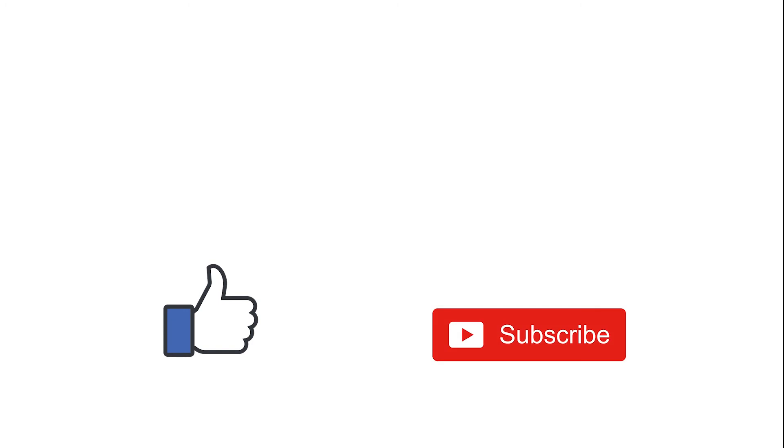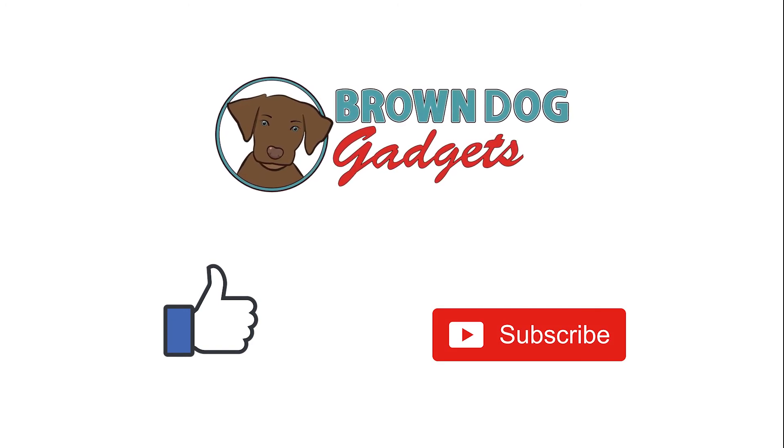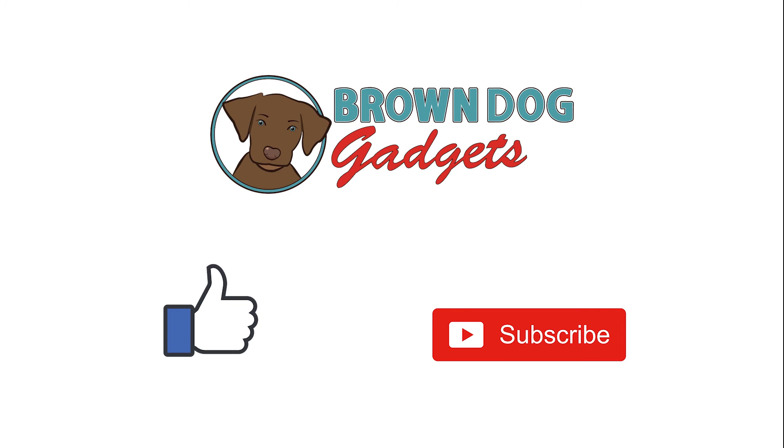Make sure to comment, like, and subscribe to this channel for more great projects, and come visit us at browndoggadgets.com.